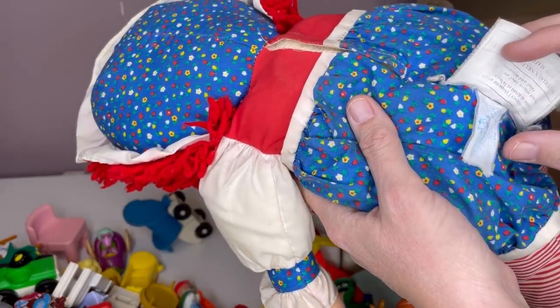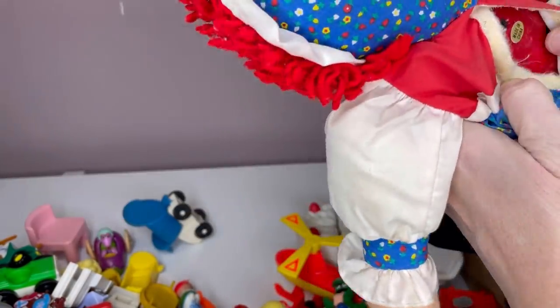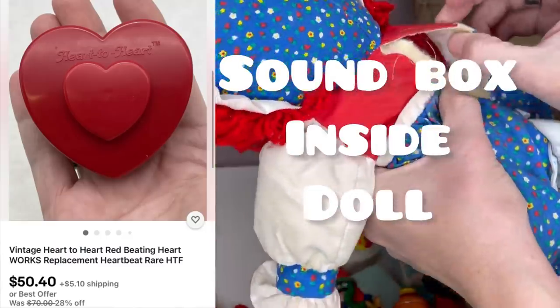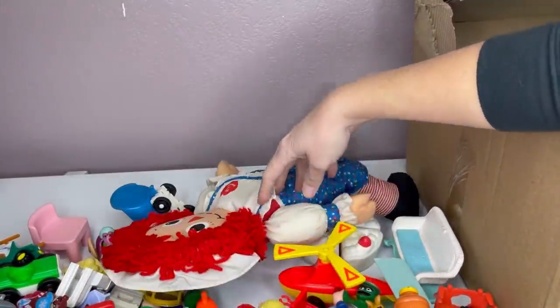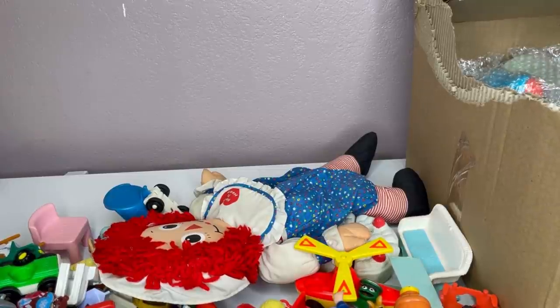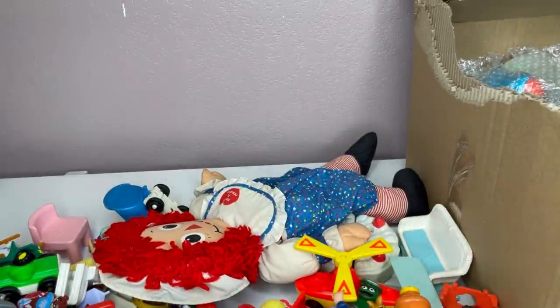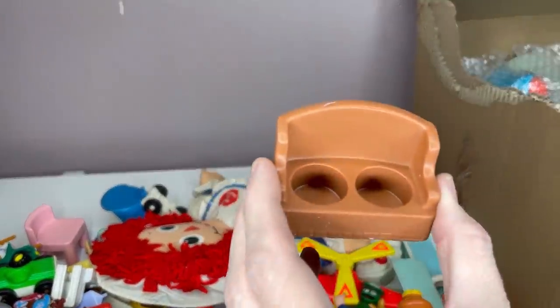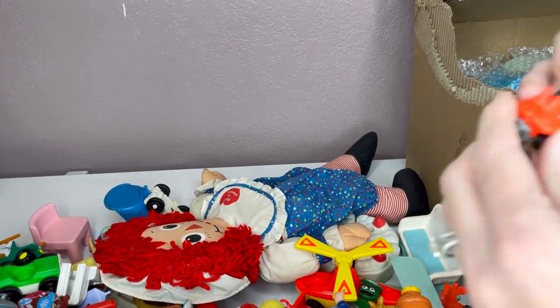If you guys do not follow Chosen Goods Reseller, definitely go follow her — I'll pop her channel up right here. This battery I'll have to test. If it works, I'll put it over on my reseller testing products video. If it doesn't, I'll just sell it as is. It's Play School, it's really old, so if there's batteries in it they're probably going to be corroded. Fisher Price. Fisher Price. This is a little car — it says Mattel Hong Kong, so that's vintage. Definitely going to look that up.